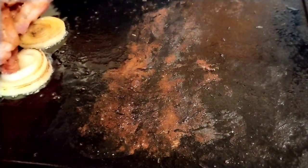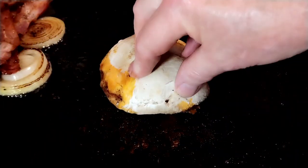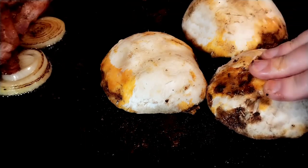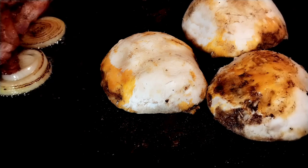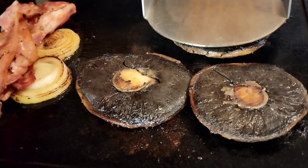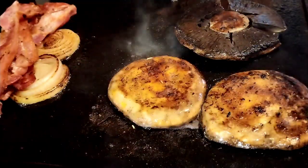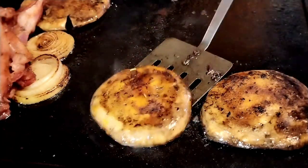Now for the mushrooms — take your marinated mushrooms and pop them on. These are going to take a little while because they're big and you'll have to keep flipping them every couple of minutes. A lot of water comes out of them, so just persevere — keep flipping, add a little bit of oil and some of the marinade. I've used the bacon press to give them a little squish down. Keep flipping and squishing until they're nicely cooked on both sides and flattened down to fit inside the bun. Push them towards the back to stay warm.